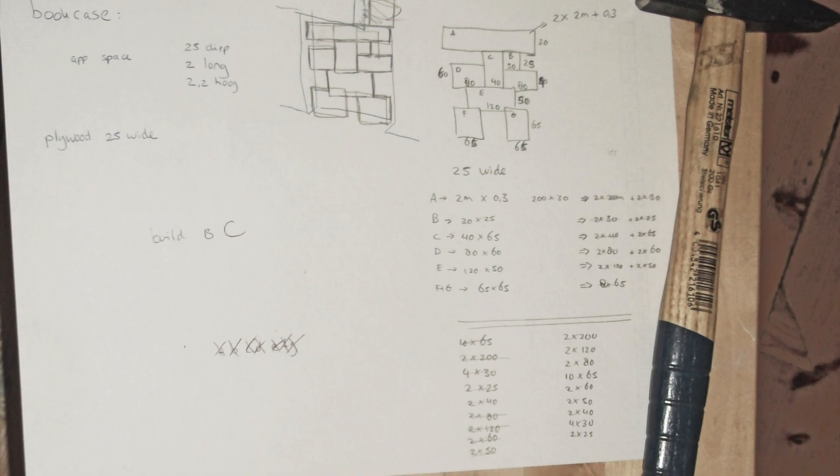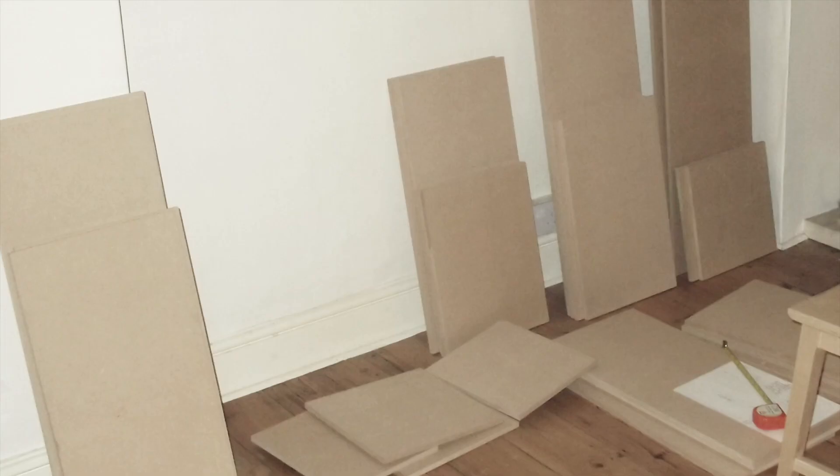For example, this is the bookcase project you can find in the book — it's a really nice modular bookcase. So once I did all the dimensions, I got the wood and I started building the bookcase.